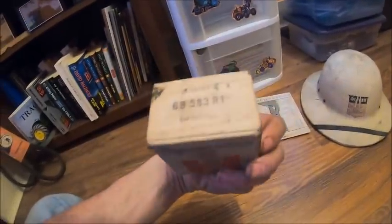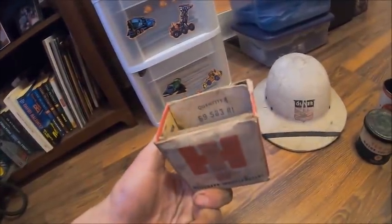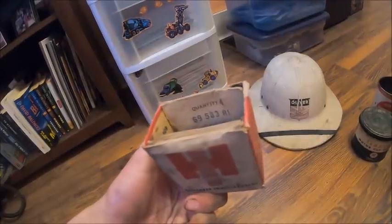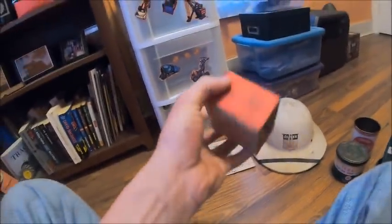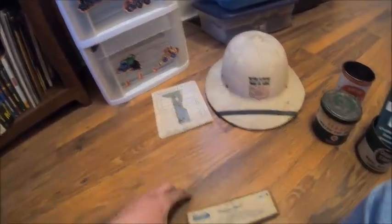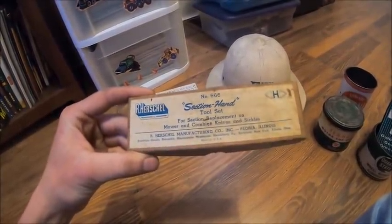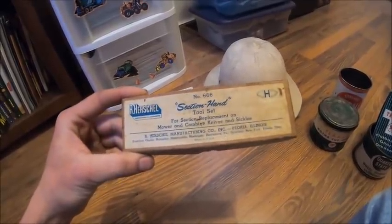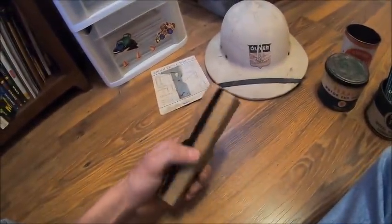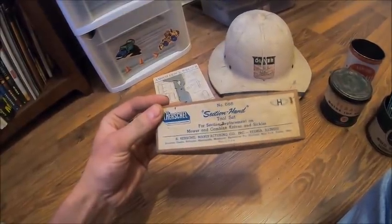Then I got an International Harvester parts box — oh, bushings. I got one over at mom and dad's that's still full of sickle sections. Quantity four, part number 6-9-5-8-3 R1 bushings. Maybe an IH guy can look up that part number and know what it's for. Then this was another thing I found down in the basin of my barn that I wish still had the tool in it — it's a box for a Herschel section hand, which was a rivet tool for doing old rivets on sickle sections. Unfortunately there's nothing in the box, but I kept it because it still had the old Herschel decal on it.